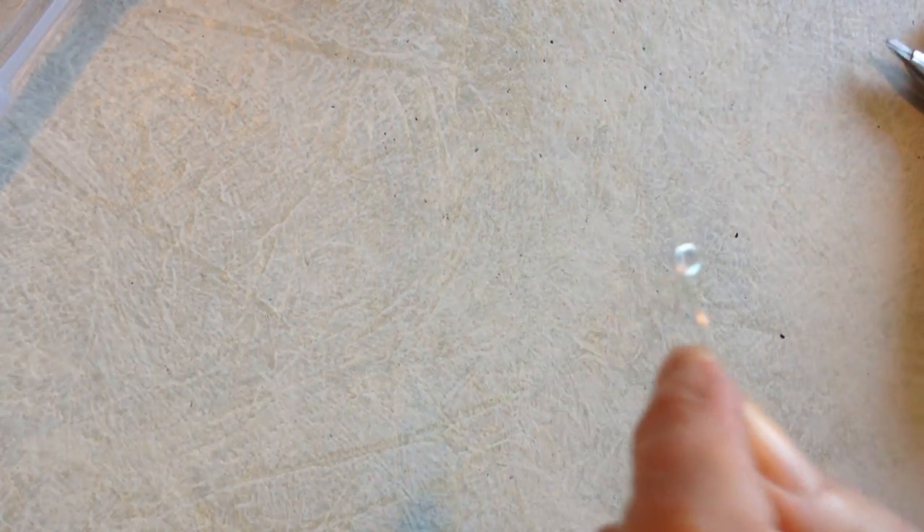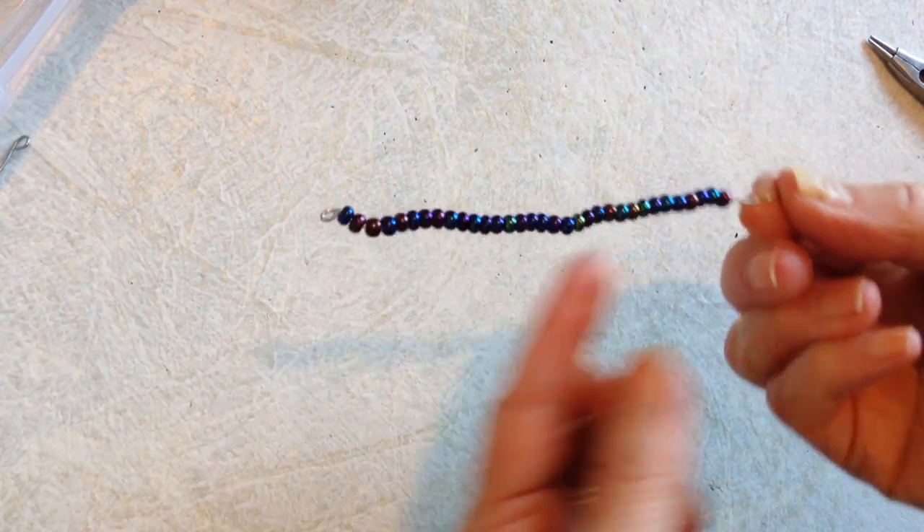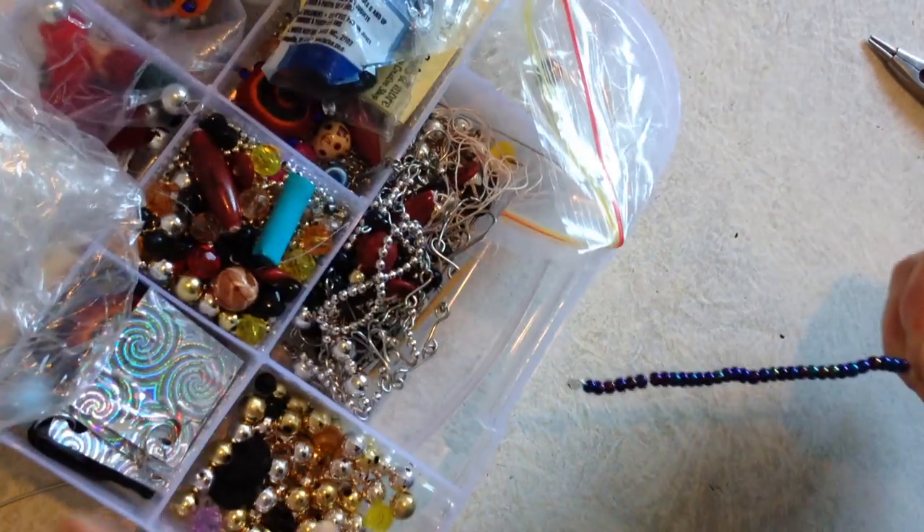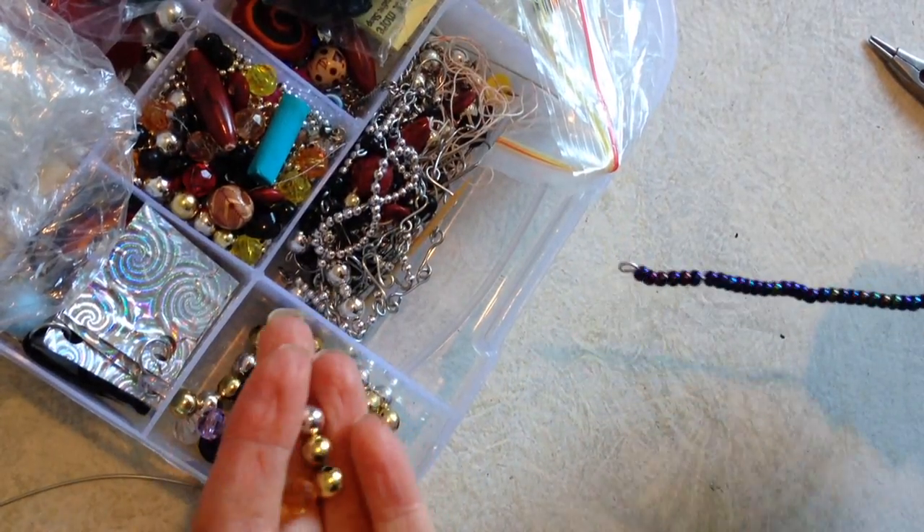One end of the wire, I'm just going to make a loop like that, and then I just thread it on some beads. These are just small beads, but you could use larger beads or wooden beads, colored beads.